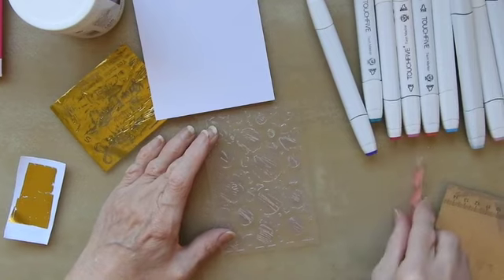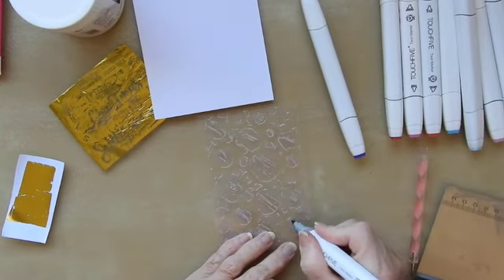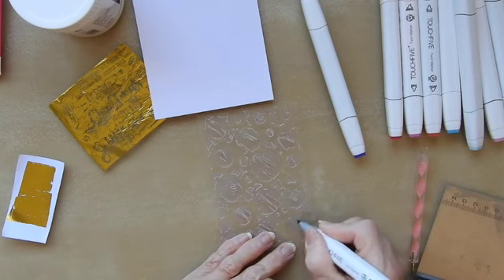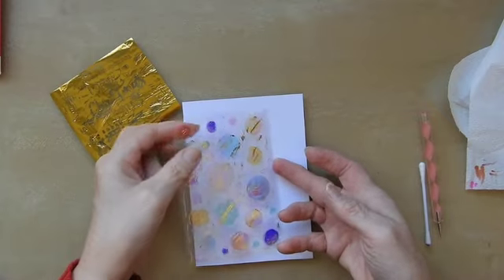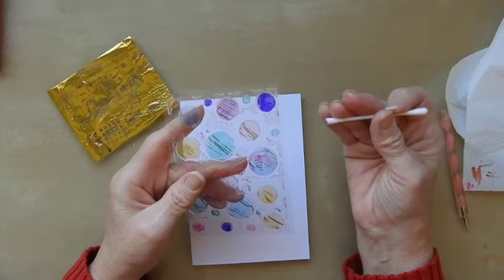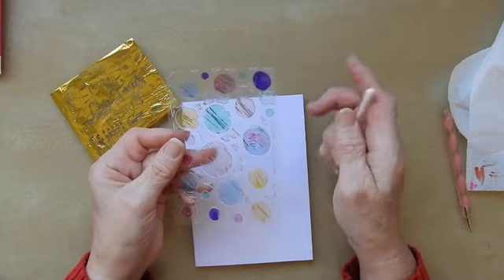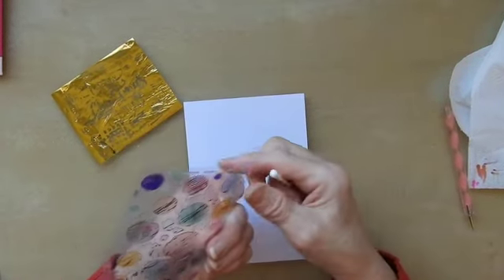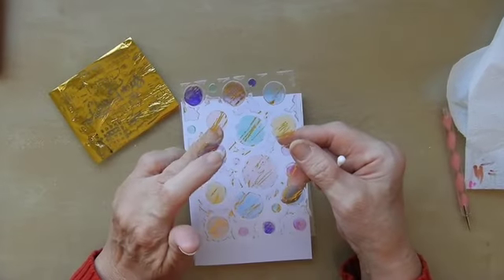So what I've got here are some alcohol pens and what I'm going to do is use them on the back. If you're colouring on the back of this and you get colour where you don't want it, you can just use a cotton wool bud with some alcohol on the tip and wipe it off. So basically whatever mistakes you make you can get rid of if you're doing them on the back. You'd find them a bit more difficult to get rid of if you did it on the actual gel.